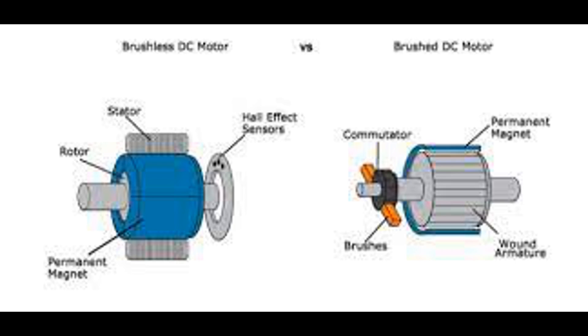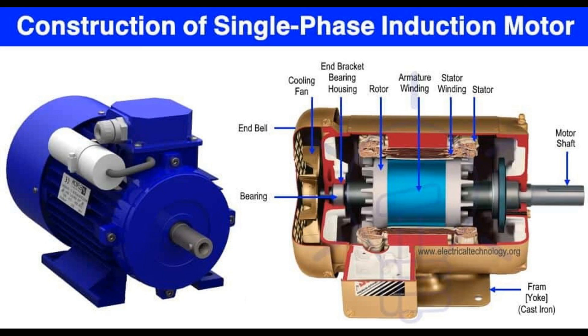The rotor is the moving part of an electric motor, including a DC motor. The primary function of the rotor is to rotate when subjected to the electromagnetic forces generated by the stator's magnetic field. This rotation is what drives the mechanical output of the motor. In a DC motor, the rotor typically consists of a coil of wire known as the armature. The armature is wound around a core and mounted on an axle, allowing it to rotate freely within the magnetic field produced by the stator. The armature coil carries the electric current supplied to the motor. When current flows through the armature, it creates a magnetic field that interacts with the fixed magnetic field produced by the stator, resulting in rotational motion.